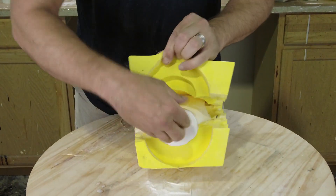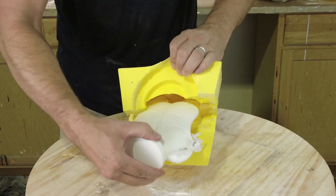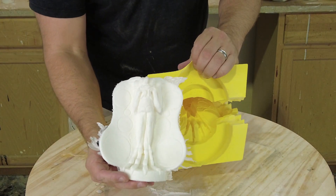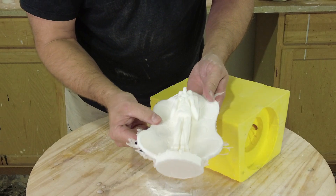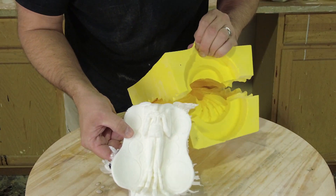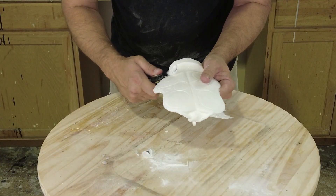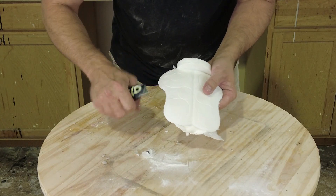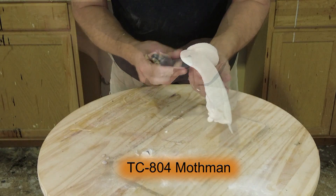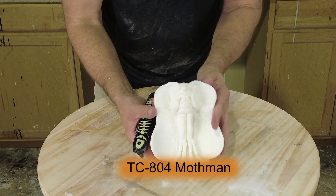Now we're ready to demold our part. We just secured our mold with some electrical tape so it's easy to remove, and you can see we have a really nice clean Mothman part. Because of the baby powder on the inside of the mold, we now have a part that's ready to take primer or paint. And because we have a really nice clean silicone mold, it takes very little cleanup to remove the seams. Now we have a little pensive Mothman ready for paint.